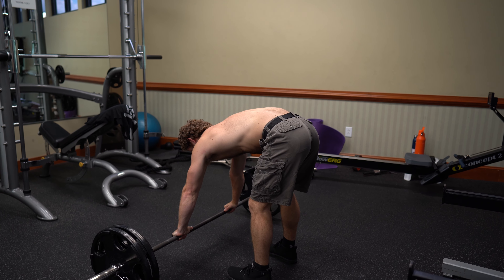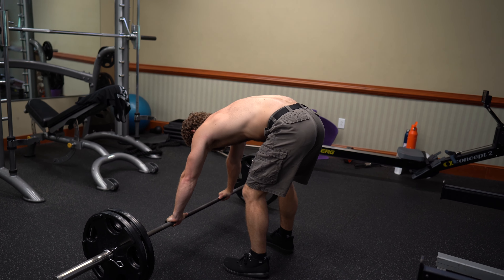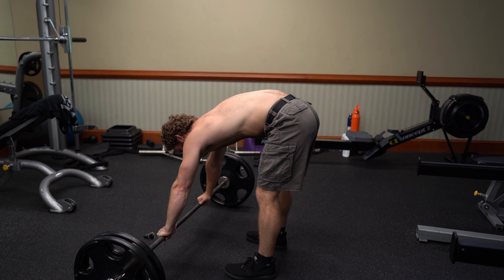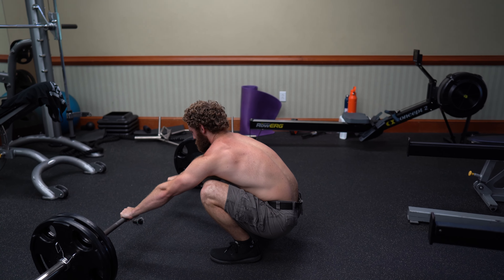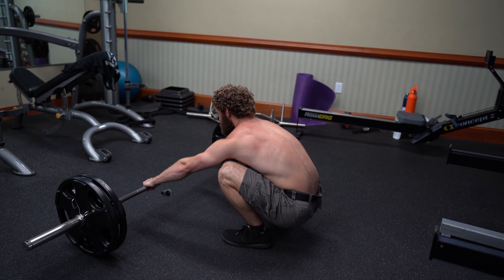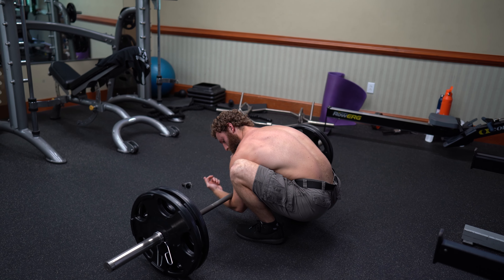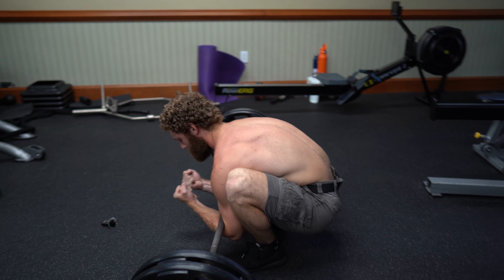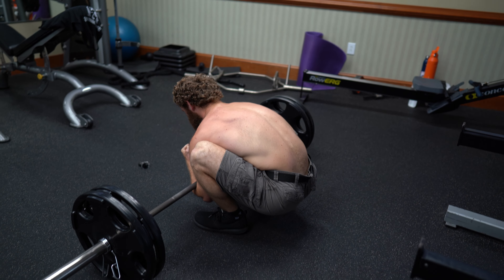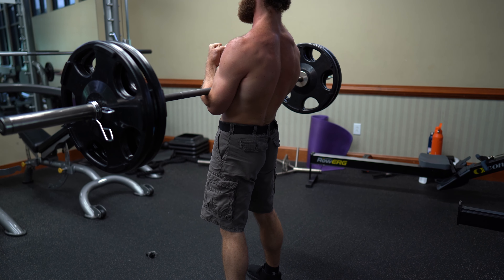To start the Zurcher, I've got the bar out in front of me. I've got a stance that's just wider than shoulder width, toes slightly pointed out. I'm going to sit back and down. From here I'm going to take a deep breath as I pull the bar in, hooking my elbows right on the knurling. Big breath, squeeze the fists.